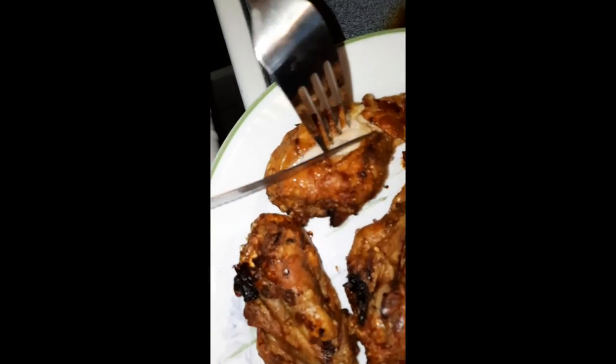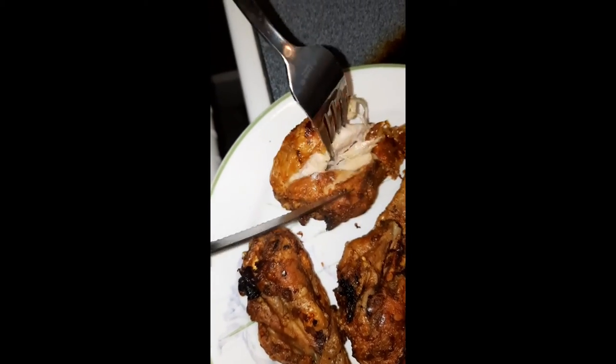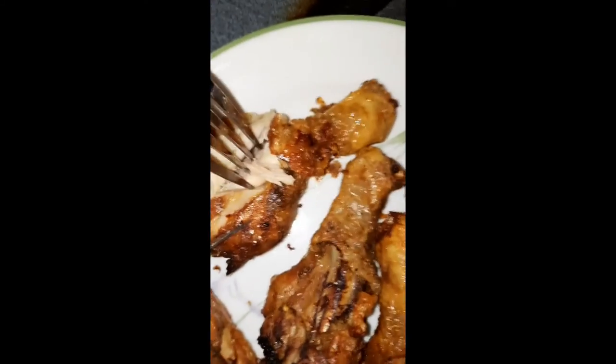Now, obviously, I had to open it up so y'all can see the tenderness and the juiciness. There's no pink inside — our food cooked all the way through. Look at that. Subscribe, please. Thank you.